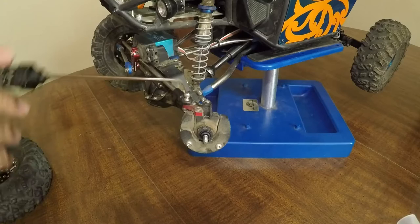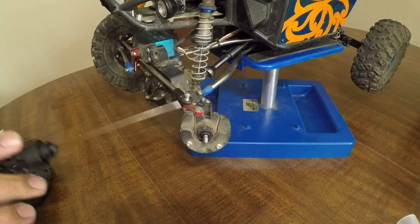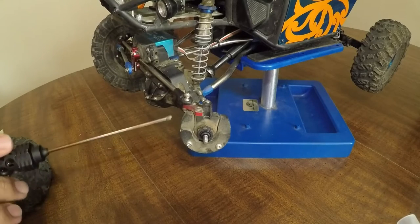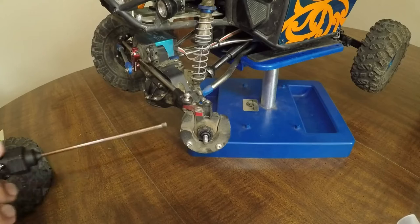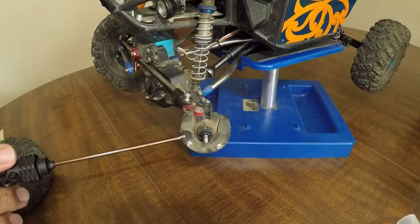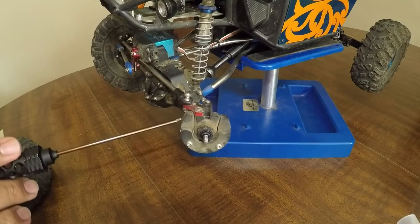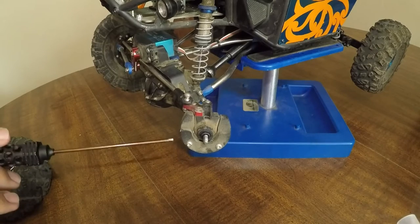Those are mounted on the VP knuckle with the standard Ackerman. Now, to match up to the knuckle are the Blue Monkey weights. Depending on your SLW size, depends on how much weight you can actually add to this. It comes in a whole kit, which is really nice.